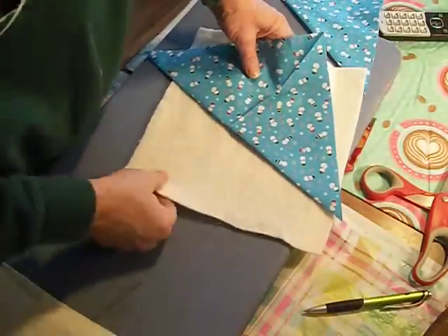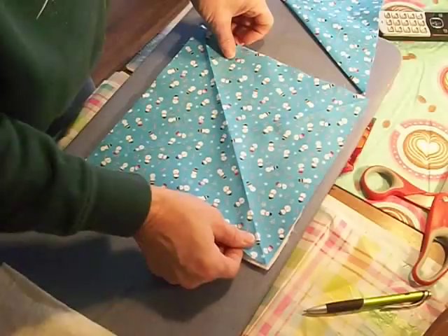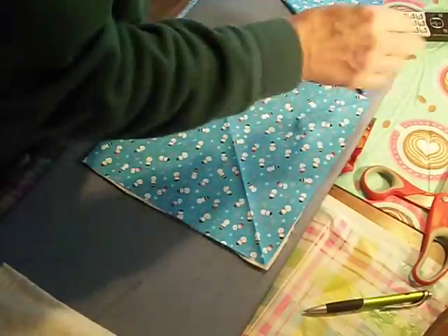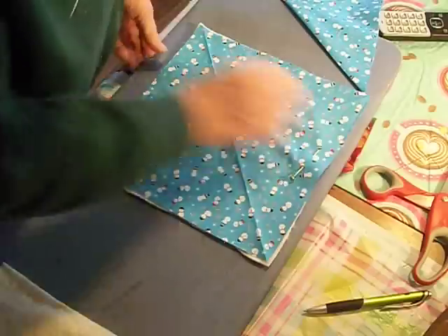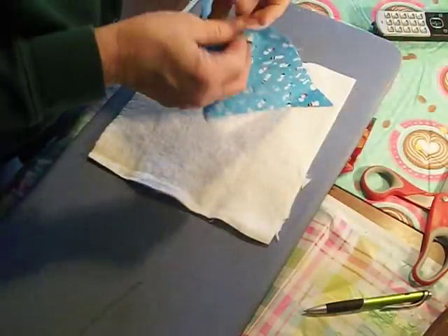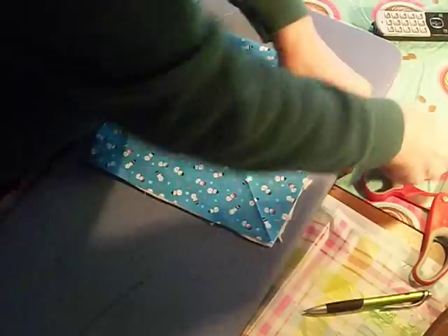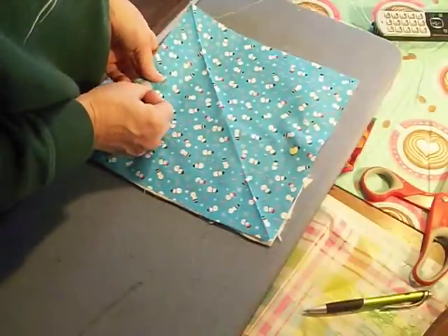What we're going to do is take our fabric and line it up on here and pin it. We'll do the same with the other piece. I pre-cut these just to save a little bit of time — they're just 10 by 10 squares. Let me move my camera so I can show you everything.